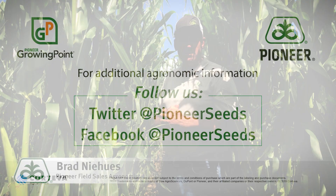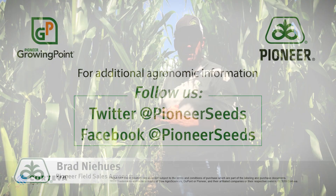If you ever have any questions about scouting or timing of this pest, please reach out to your local field sales agronomist or local sales agent and we'd be happy to help. Thank you very much. That concludes this Pioneer Growing Point agronomy video podcast. Visit our page on pioneer.com and follow us on Twitter and Facebook for more agronomy insights.